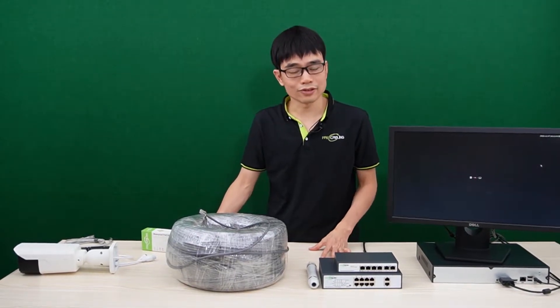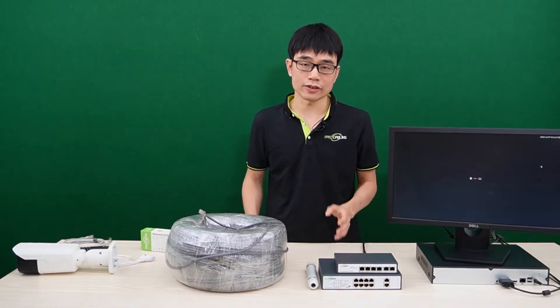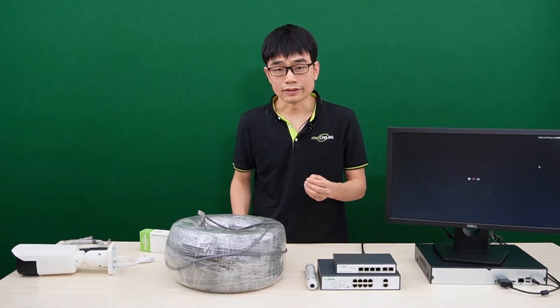The PoE network is limited to about 328 feet. If the distance between the IP camera and the PoE switch is beyond 328 feet, the signal will start dropping.